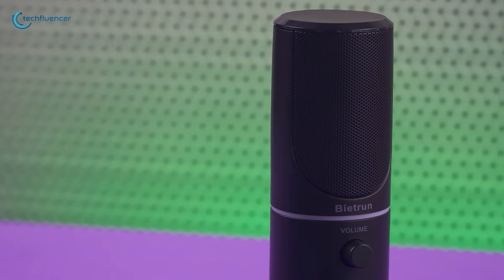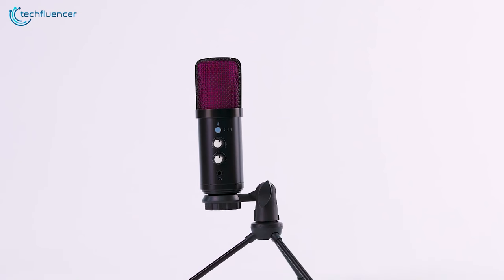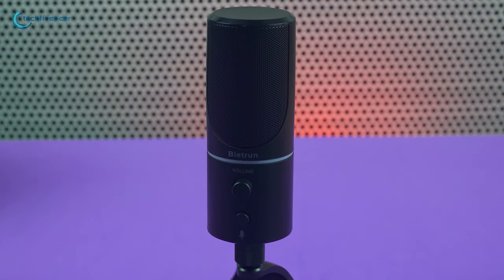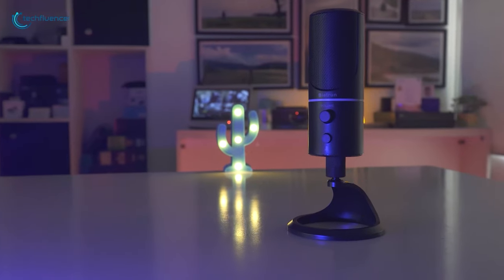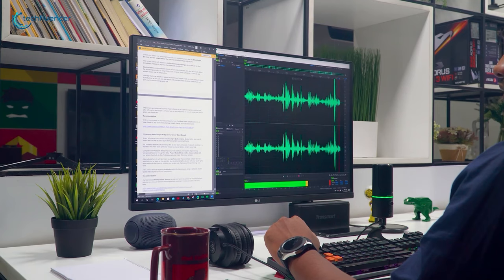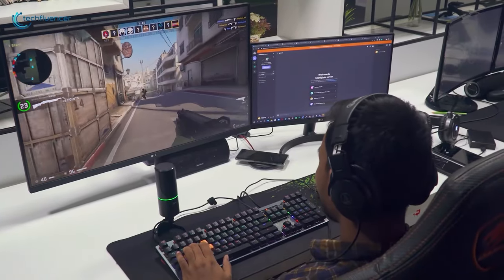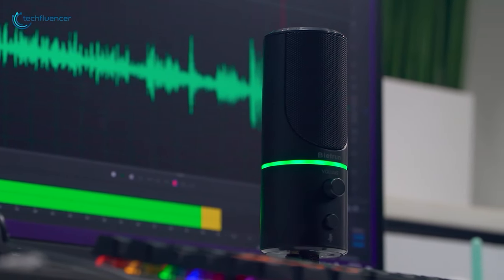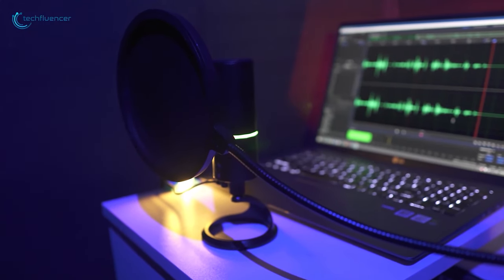For our next under-$20 microphone, we have the Byte Run USB microphone. Just like the HSA 653, this one also comes with a hassle-free plug-and-play feature. But what makes this mic interesting is its noise cancellation feature. This feature ensures background disturbances are minimized, maintaining a professional sound quality and capturing crystal-clear audio. Podcast enthusiasts will also appreciate its performance. Whether recording solo or with guests, the microphone's affordability doesn't compromise on audio clarity, making it a solid option for podcasting beginners.